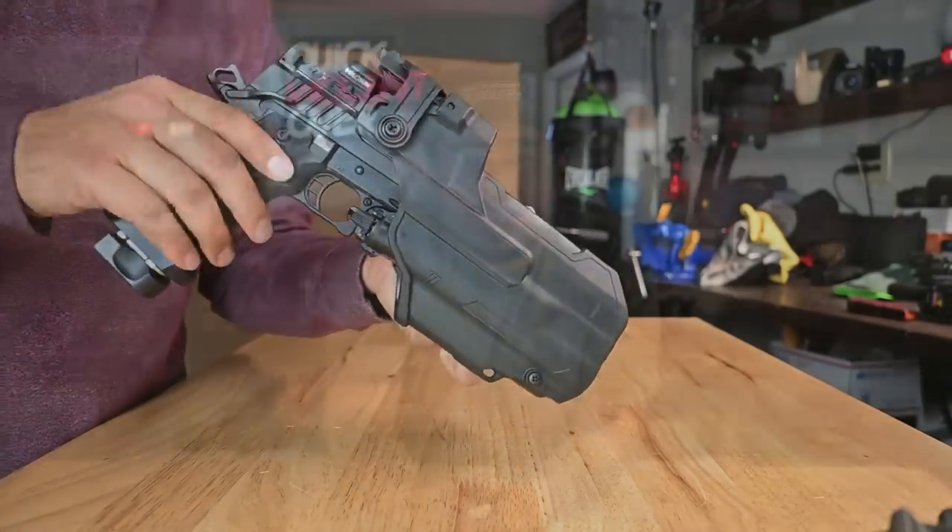As far as function goes, this is easily one of the best aftermarket comps I've used in regards to doing its intended job, which is reducing recoil.